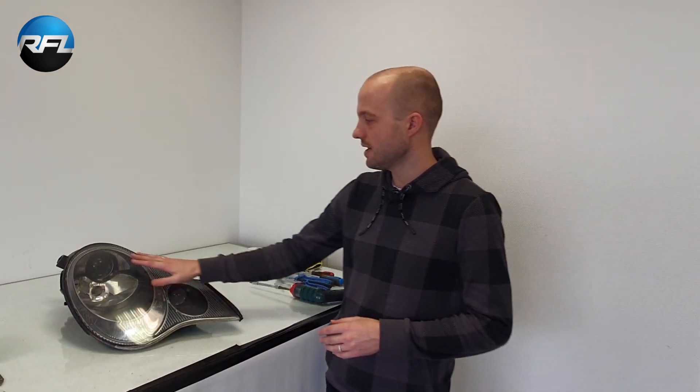Hello, this is Wouter at RetrofitLab.com. In this video I will show you how to retrofit the Porsche 996.2 headlights. These headlights were made by Hella and they were available both in a halogen version or in a bi-xenon version, which were called Litronic by Porsche. In this case we have halogen headlights, and I'm going to show you how to replace the projector. The procedure is exactly the same for the bi-xenon headlights.